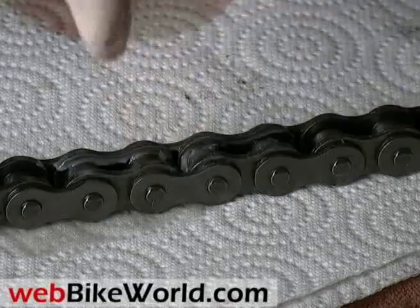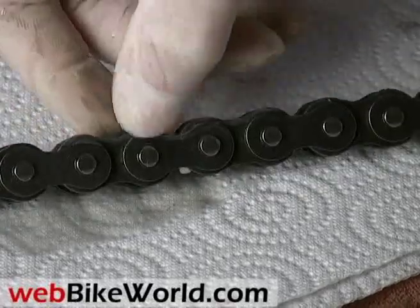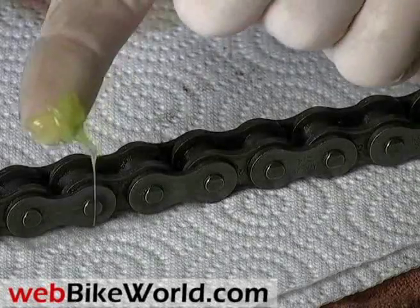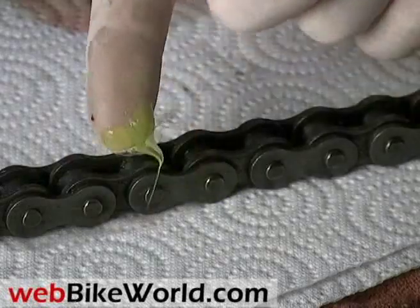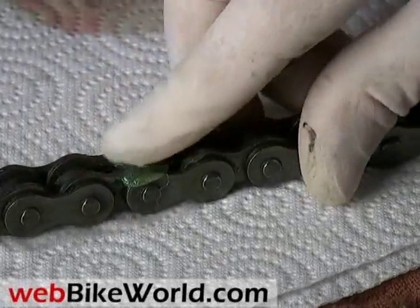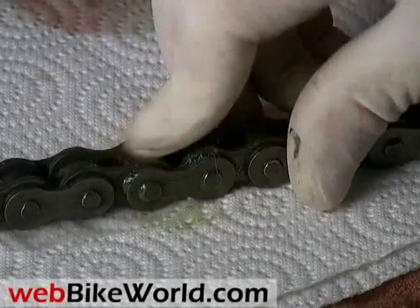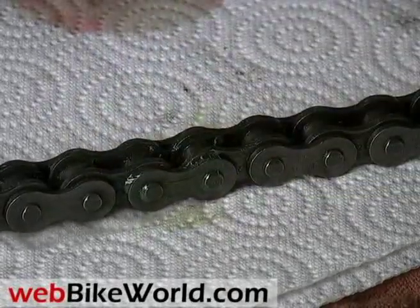As long as we tried the ELF Moto Chain Paste, we figured — why not try regular grease? This is from Motorex in Switzerland. It comes in a huge 850 gram tub. This is not motorcycle chain lube — it's a tub of grease, but we tried it just for kicks. It stays greasy and seems to attract a lot of dirt and grit, so it's not really recommended for motorcycle chain lubrication.